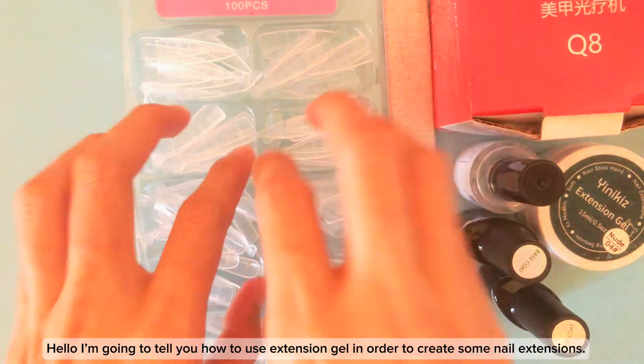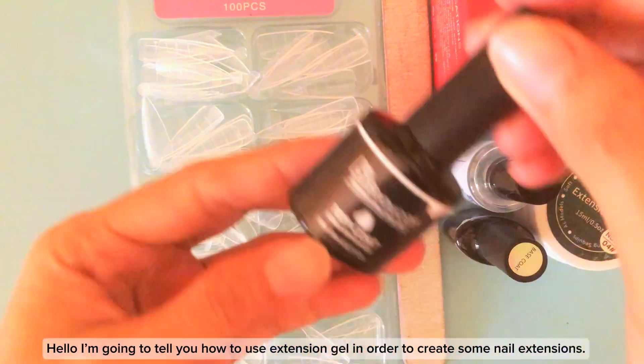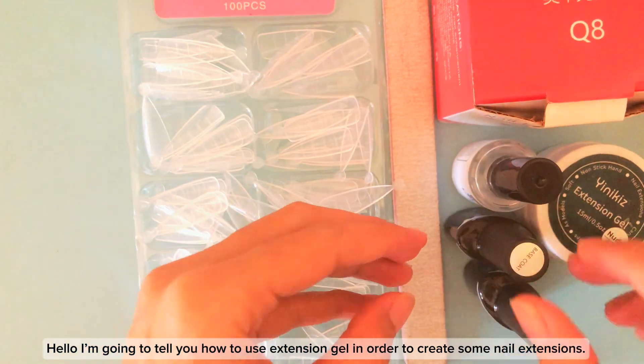Hello, I'm going to tell you how to use extension gel in order to create some nail extensions.